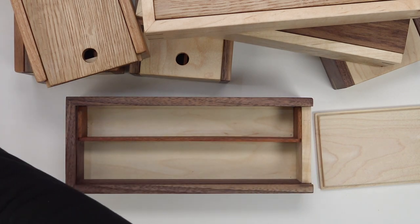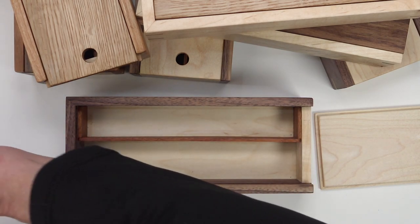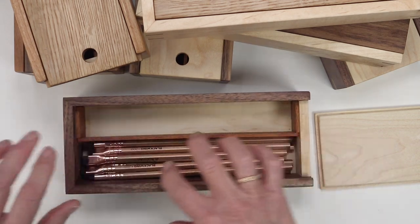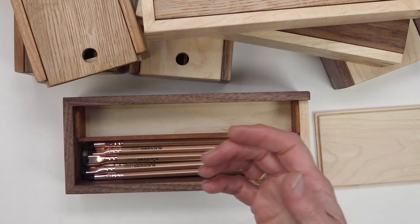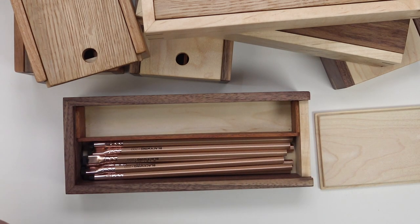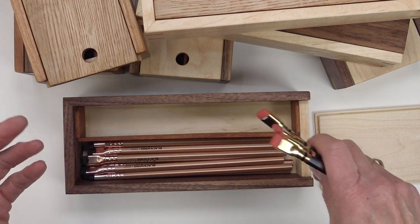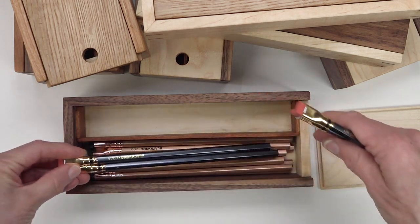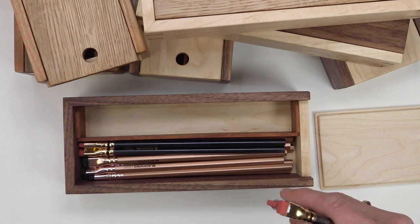This well is designed to hold at least 12 pencils. These are Blackwing pencils. You could put some other kind of pencils in the box if you wanted to, but I use Blackwing pencils. So there's ten in there. Let me add two more. That's twelve.